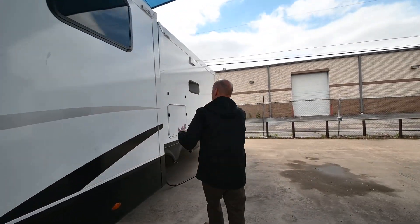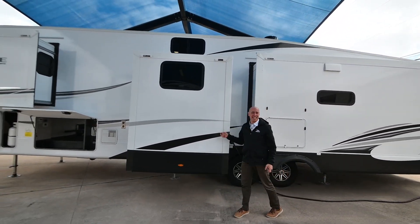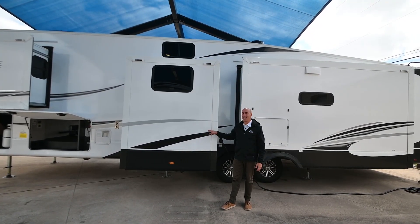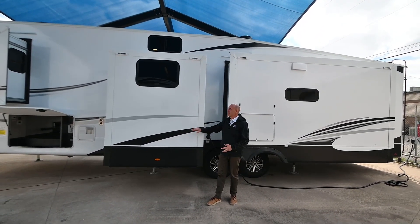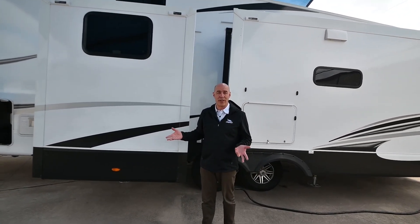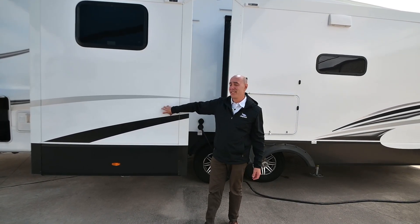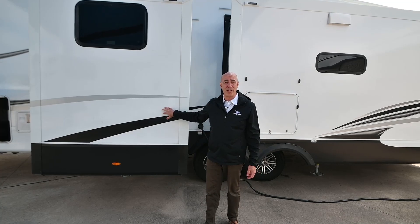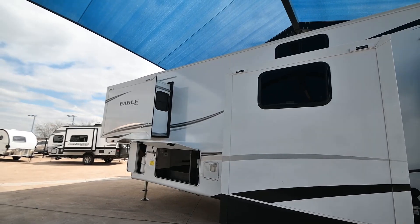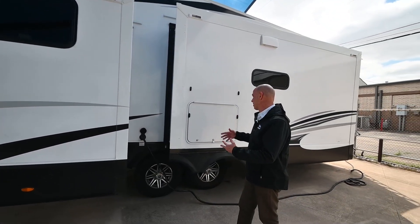All of the walls on Jayco fifth wheel products are vacuum bonded — that's significant. 144 tons of vacuum for 16 minutes means that this is a really stout wall assembly. Think of it as a giant food saver for an RV wall. It means that the chances of this becoming delaminated over time are minuscule. It's a slow, tedious process, but you're the ending beneficiary because of the quality.